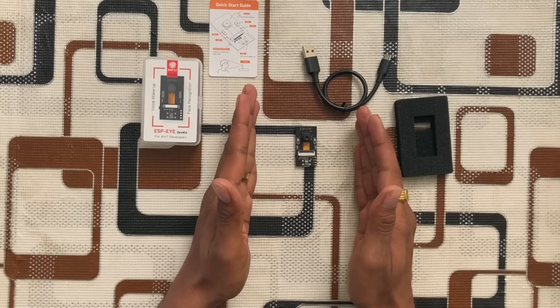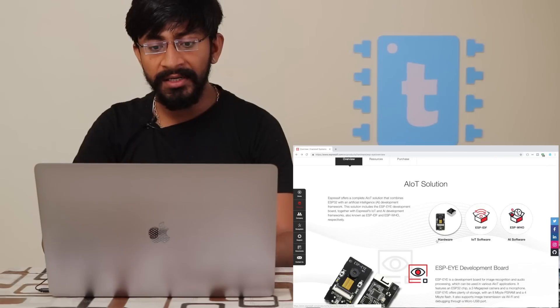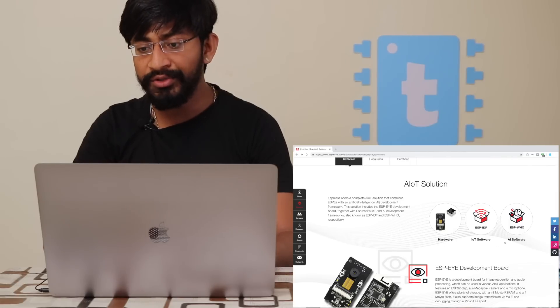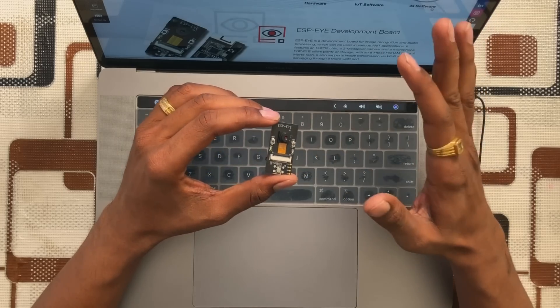Now let's go to the ESP-EYE's official website to learn more about this hardware. The website covers the hardware, IoT software, and AI software in detail. One important note: this ESP-EYE is not yet ready to interface with Arduino IDE. Since it is a new product launched about a month ago, it is not yet compatible with Arduino IDE.